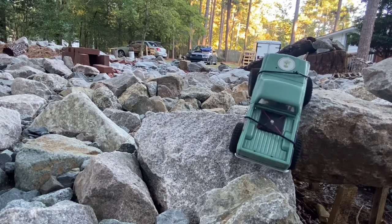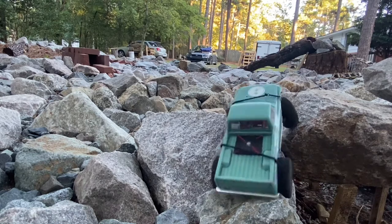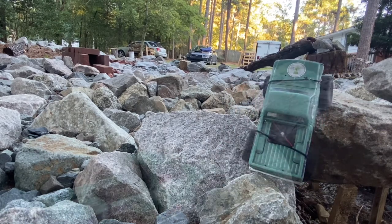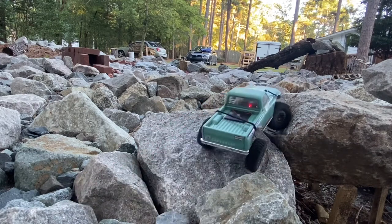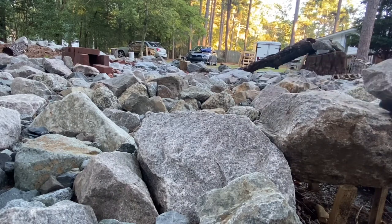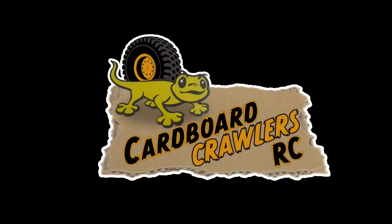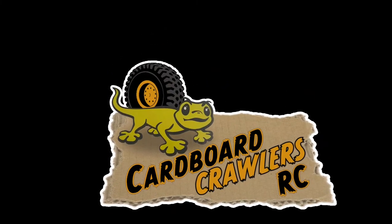This is a tougher section than it really looks — the camera always makes things look easier. This little climb will get you. I pivoted there and moved it back to the spot, then suddenly I was just lined up and got the line. Both trucks rolled off — bang — that's it. Cardboard Crawlers out.